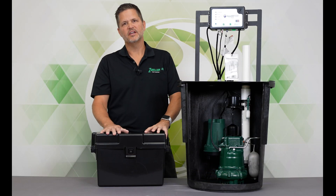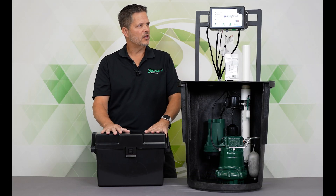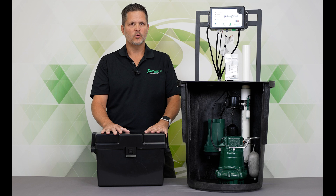Hi, I'm Jeff Sloss. I'm the controls manager at Zoller Company. We're going to talk about the Aquanaut Fit 508 system.